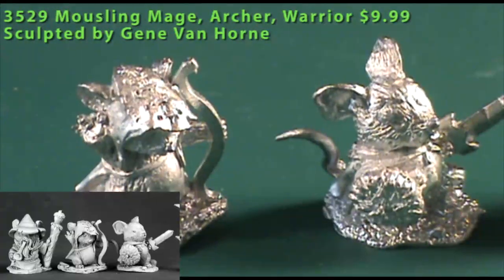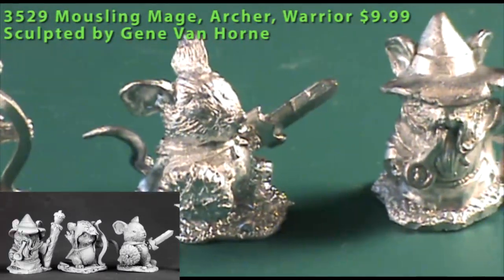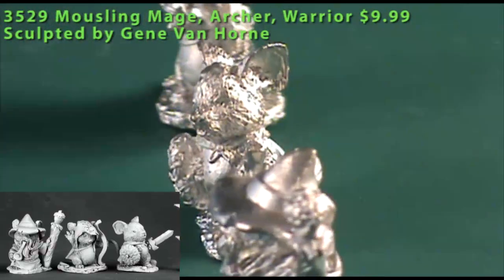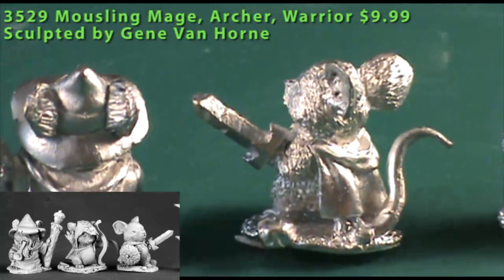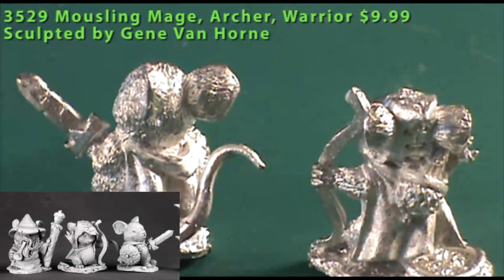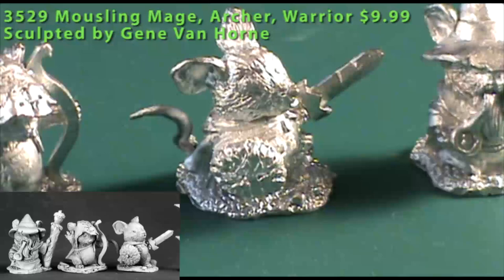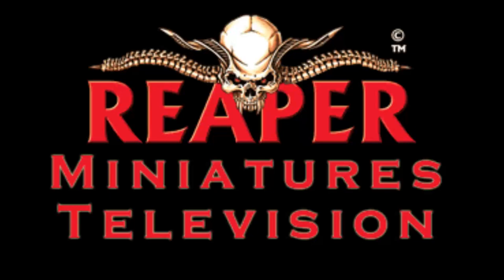We also have another batch of mouselings more likely to be used in a fantasy RPG: a mouseling mage, archer, and warrior. Each is a single-piece miniature. The mage has a little pipe in one hand and a staff topped with an acorn in his left hand. The archer has a hooded cloak and his quiver is actually an acorn. The warrior has a little sword in his left hand and a shield made from the top of an acorn in his right. They're all very characterful, but you need a very specific game in mind to use them. Thanks for watching this episode of Reaper Minis TV — see you next time.